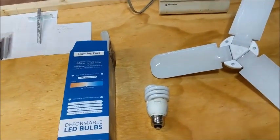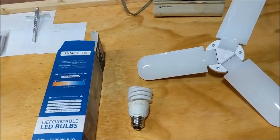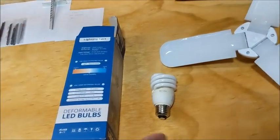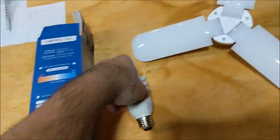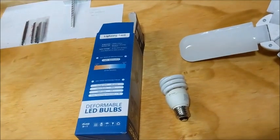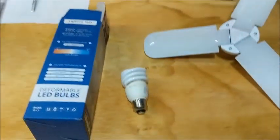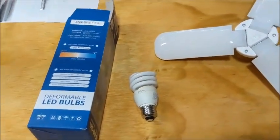Hey everyone, Dogmatic 7-1 here and welcome to Dogmatic DIY. Do you have a workshop, a garage, or just a room where you have your normal standard light bulb and it's just not enough light? I used to have this in my garage workshop, so I ended up buying a few years ago some fluorescents — but fluorescents take up a lot more room, plus you get that constant humming noise.